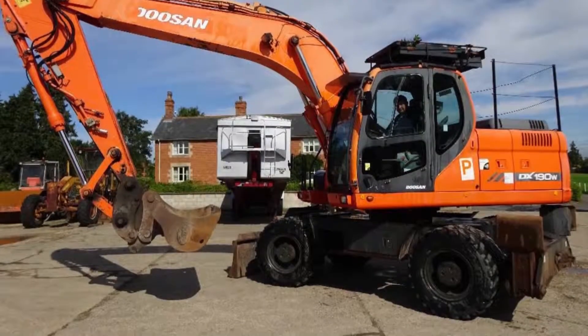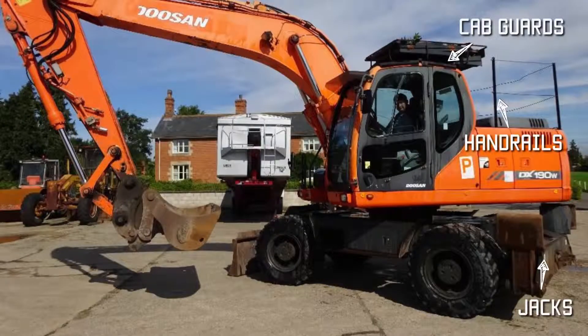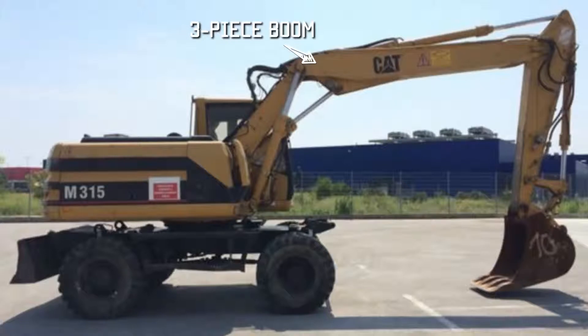This is a Doosan, another large brand of excavator — a DX190. The DX means it's an excavator, 190 means it weighs 19 tons, and the W on the end means it is wheeled, not tracked. If it were tracked, it would just be a DX190. The plastic sheets on top of the cab in the little cage are cab guards — at the end of the day on site you fit them over the windows to protect them from vandalism and kids throwing stones. On this machine you can see a three-piece boom, whereas before the boom was a single piece or mono-boom. The three-piece boom gives an extra pivot point and is useful when doing embankment work or working above the height of the cab.